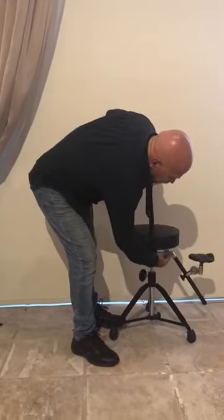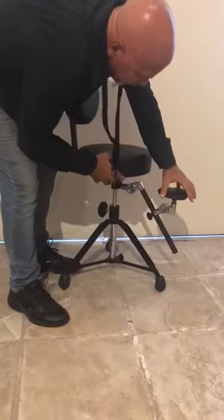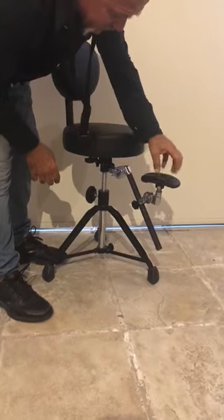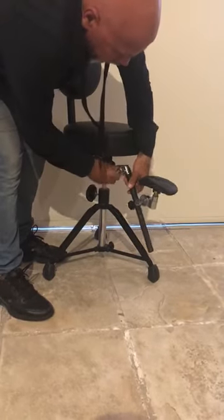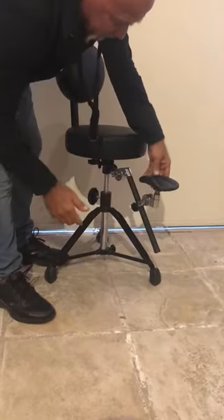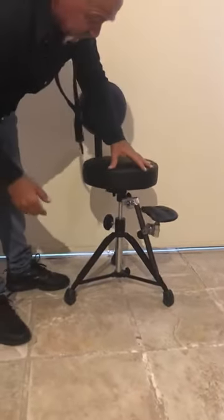We have here the arm, and this is the cup where the actual saxophone sits. The whole arm goes up and down according to your size and according to the type of saxophone you play.